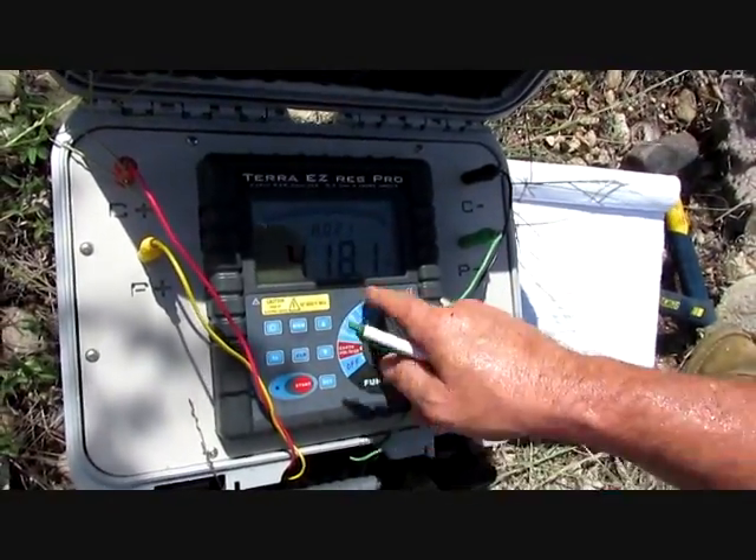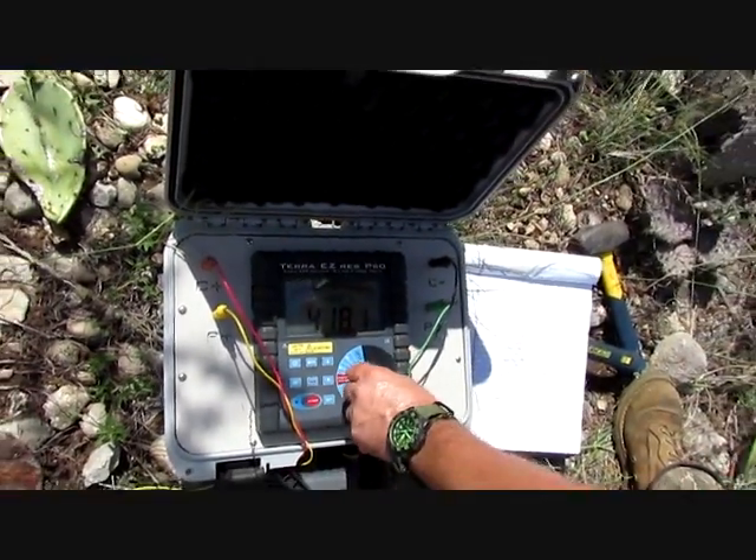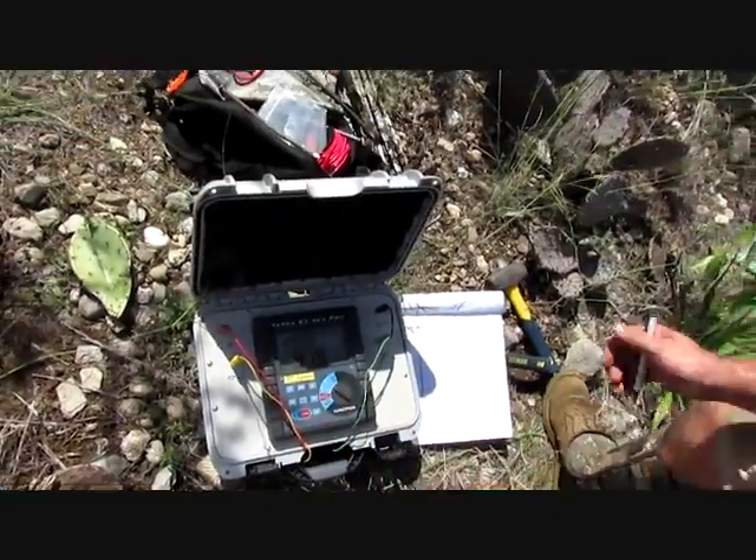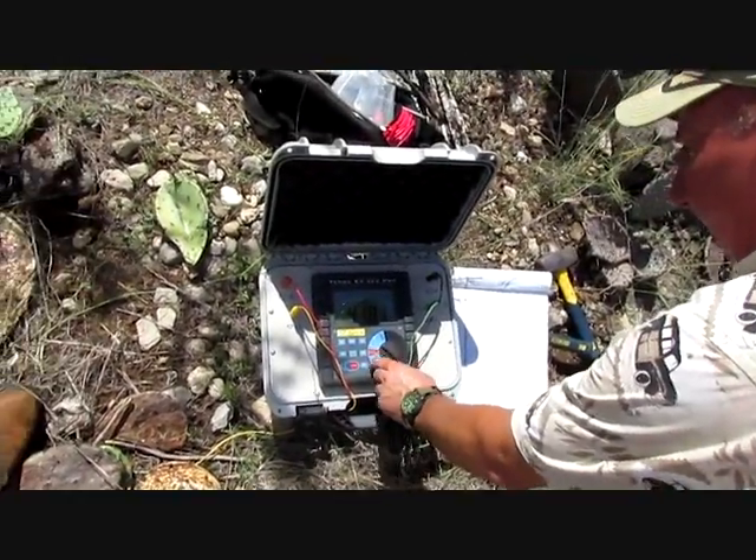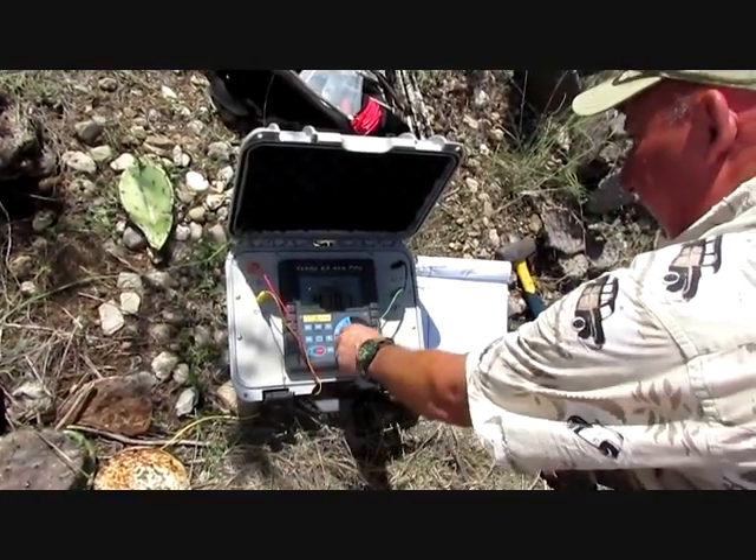That's showing — I mean that's jumped up four times — which is showing that the current is having a lot more resistance. So now we can drag it out a little bit farther and see if we can get under the cave.